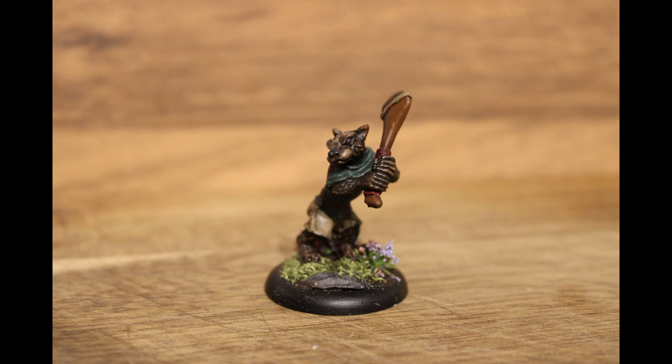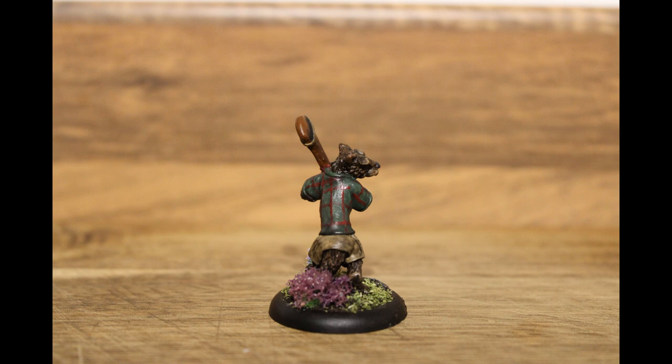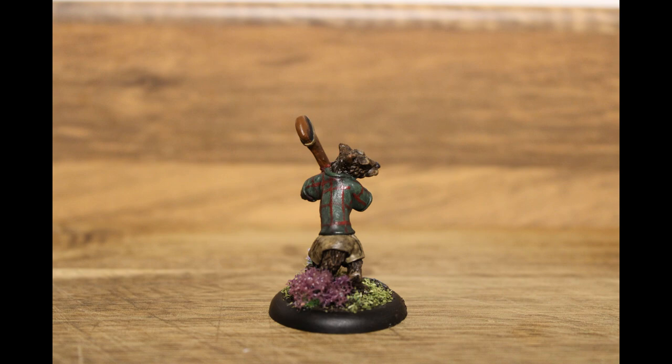I'm not 100% on the tartan but he'll do for what I want to do with him. I just want to get him on the table and start playing with him essentially, and he fits really well into some of the other weasels I've got. You can see on the screen there's another one I painted recently — it fits perfectly into that aesthetic.